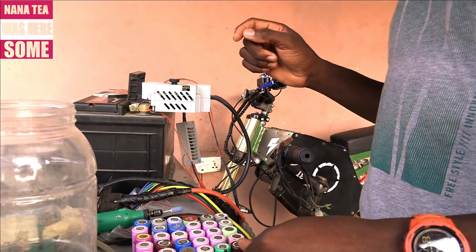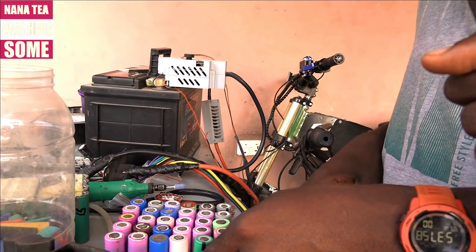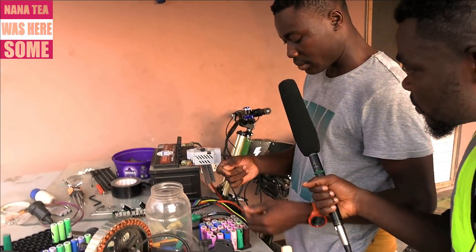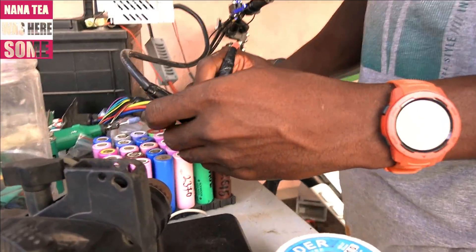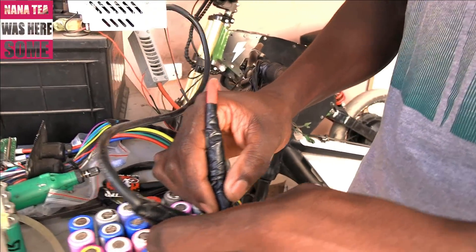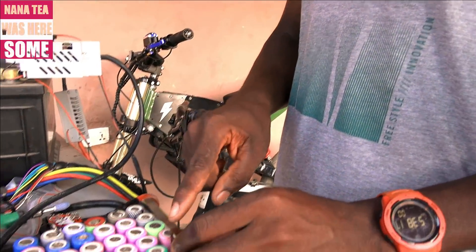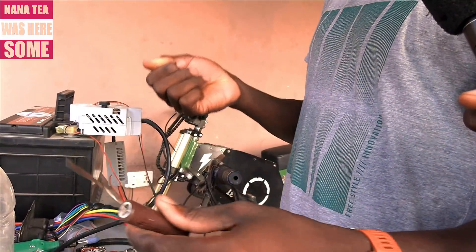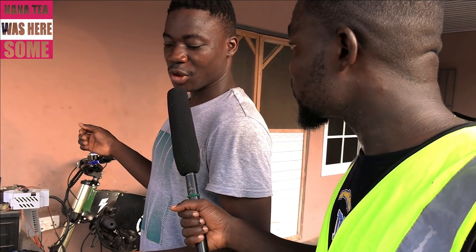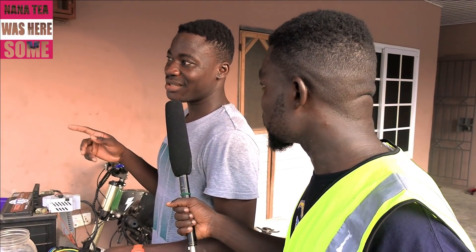Then you spot weld with this machine here — the spot welder — using a nickel strip. You put this on it like this, then you work it through the machine. You can see it joins together to make the complete battery. So this is how it's made. What's your battery capacity in that particular bike? This battery is 72 volts with 37 amp-hours, which is around 2.7 to 2.8 kilowatts.